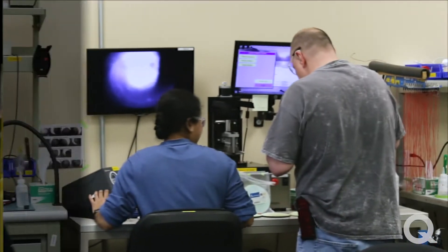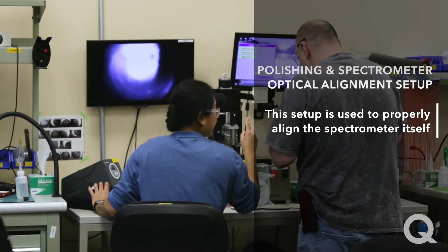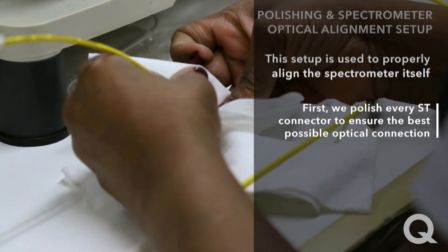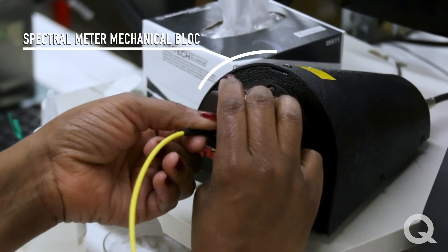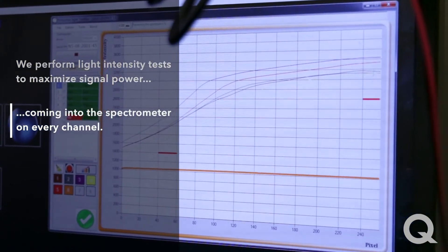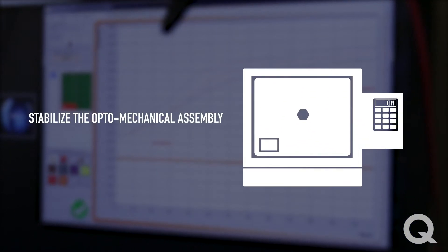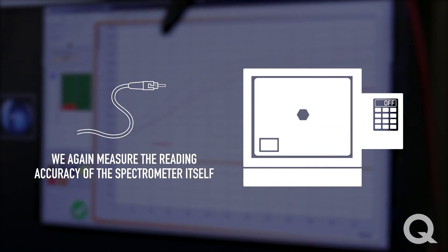Here we have the polishing and spectrometer optical alignment setup. This setup is used to properly align the spectrometer itself. First, we polish every ST connector to ensure the best possible optical connection. On the optical bench, we insert and test each temperature channel in our robust spectrometer mechanical block. We perform light intensity tests to maximize signal power coming into the spectrometer on every channel. Then, assembled spectrometers are put in the oven for their first temperature cycling to stabilize the optomechanical assembly. Coming out of the oven, we measure again the reading accuracy of the spectrometer itself.